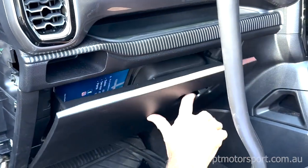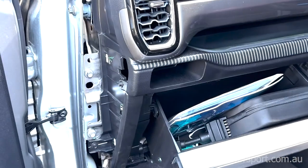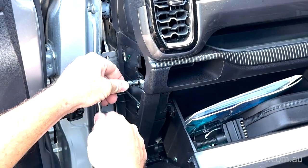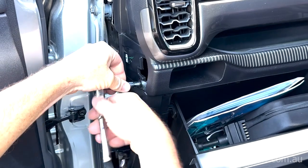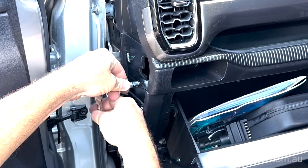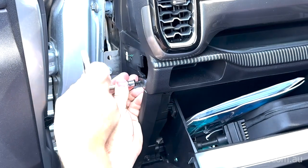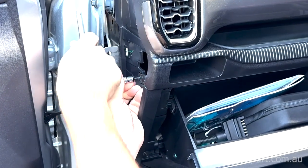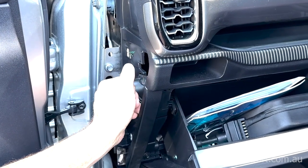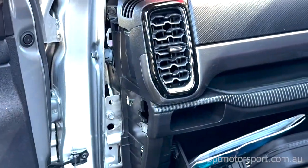Drop the glove box compartment because we need access to one of the screws here. The next thing is to grab your 7mm socket and undo the side bolt. Pull that screw out.